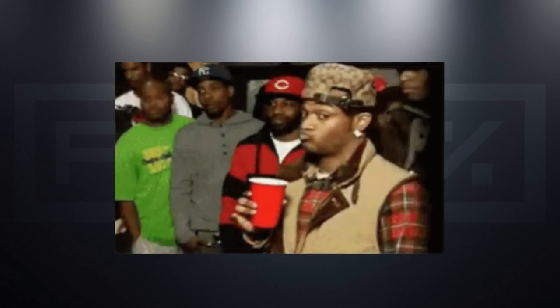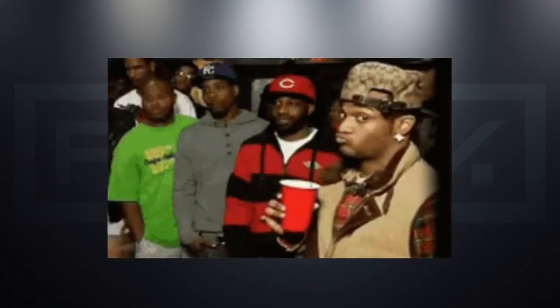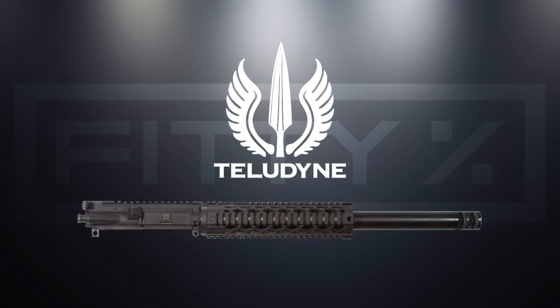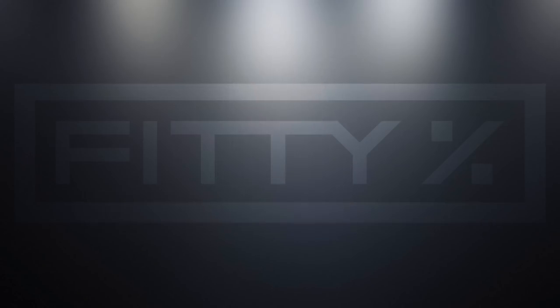I could be wrong since I don't know the proprietary carbon fibers and resins that Proof Research and Christian Arms are using, but let's move on to straight-jacketed barrels. I gained interest in straight-jacketed barrels when Colion Noir uploaded his review of an upper receiver with a Teludyne barrel — before his NRA rise to fame, when he still did tactical reviews.